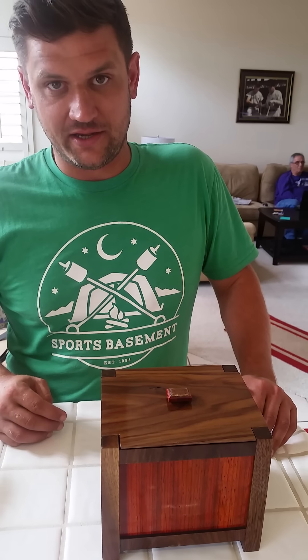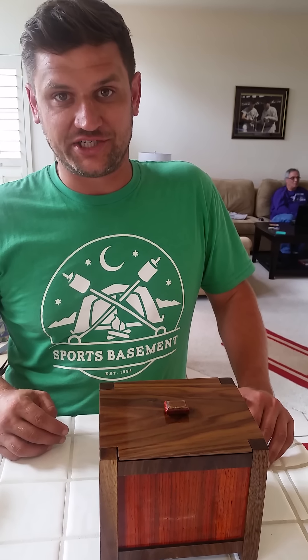Amanda and Mason, congratulations. I hope this lasts you many, many years. Love you both. Thanks for watching, and have a great day.